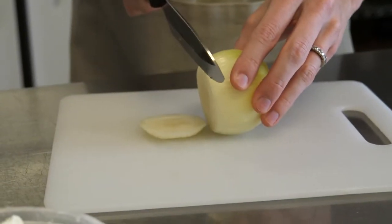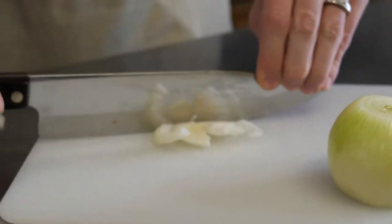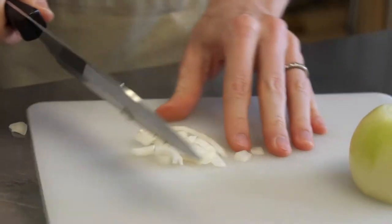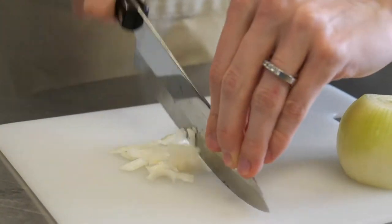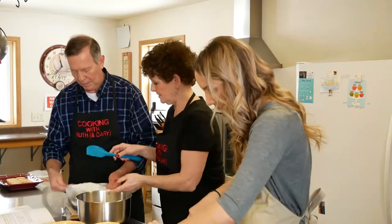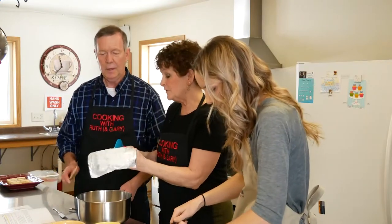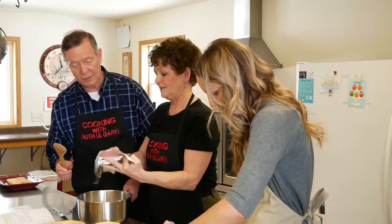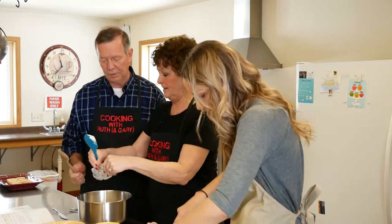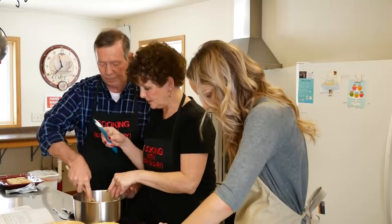And then Gary is going to open up eight ounces of cream cheese. The full package is going to be used here — we're doing a whole package, so it's eight ounces. And I'm going to put Gary's muscles to work. Instead of using the mixer this time, you're going to be stirring with the wooden spoon.